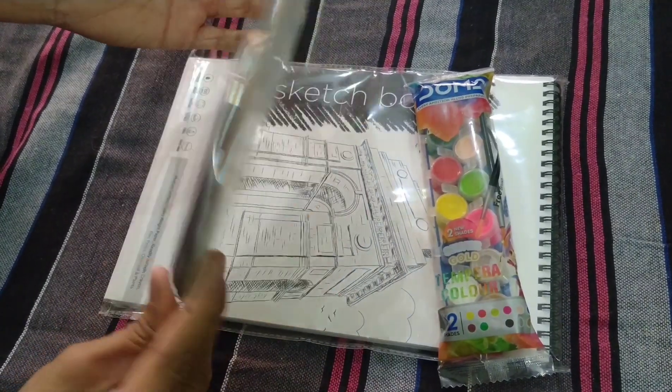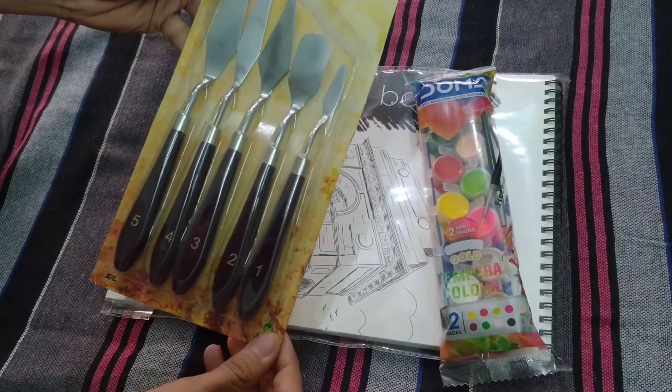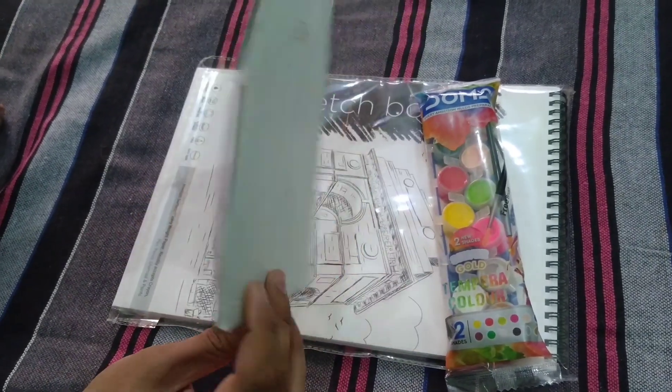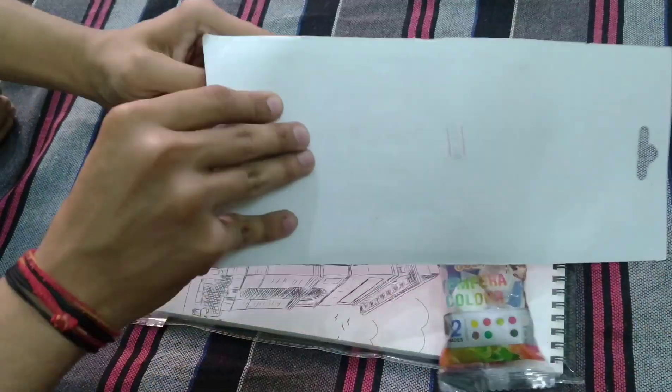Hello guys, welcome back to my channel. Today I have been shopping for making my painting. I have taken this painting knife which we can use to make paintings.